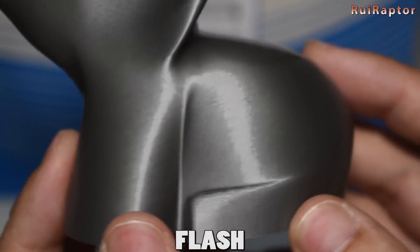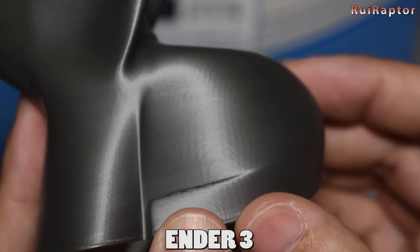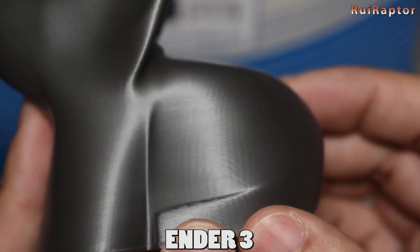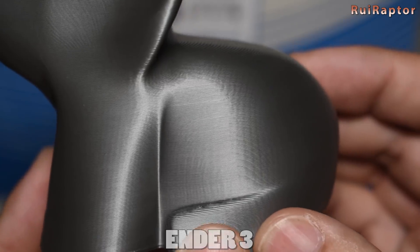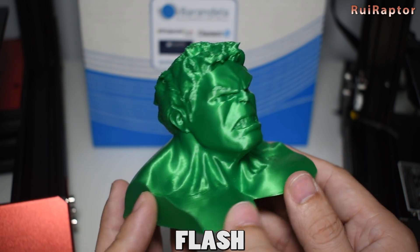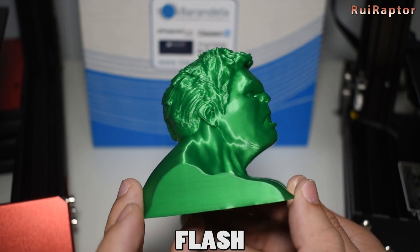As you can see, the surface of the Flash is smoother than the others. In this model you can actually see something like the salmon skin effect on the Ender 3. For areas that are hanging out, the Flash was able to perform better, and the smaller parts are better on the Flash as well, thanks to the dual-layer cooling fans.